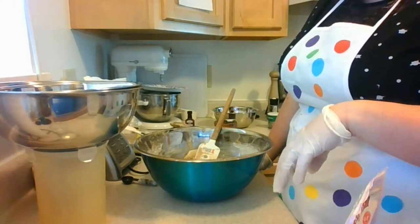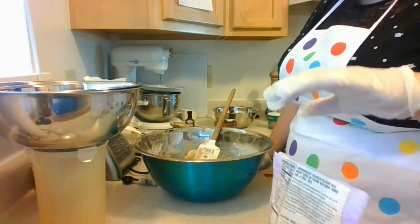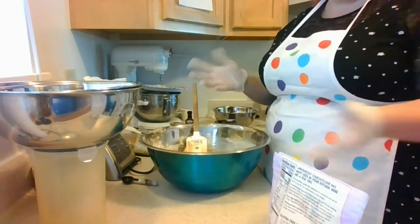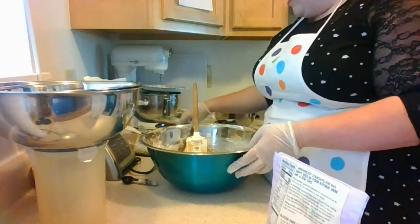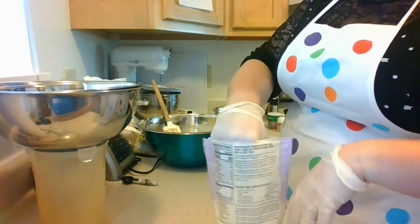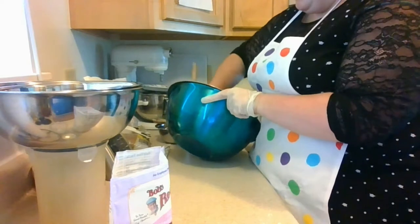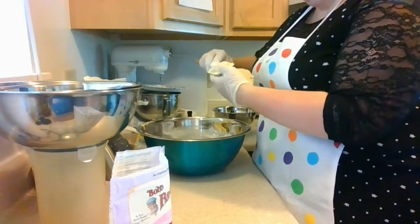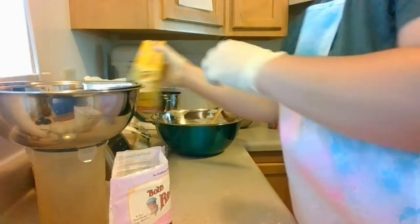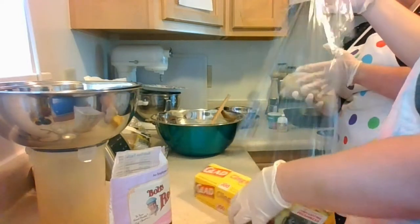Mitch and I are using a gluten-free flour blend because we have allergies to gluten, so ours is probably going to be a little bit stickier than yours will be — we don't have the benefits of gluten holding the dough together. Yours will likely be sticky but not quite this sticky. You may still need a little bit of extra flour, and maybe even gloves, depending on how messy you want to get. We're going to use plastic wrap to wrap our little cookie log in.